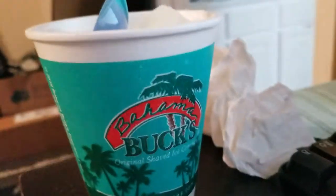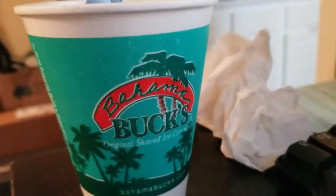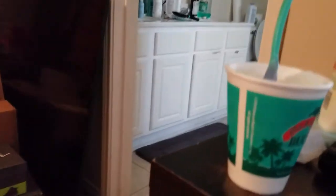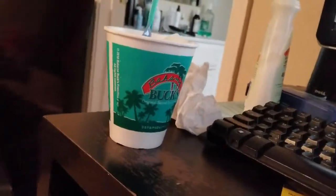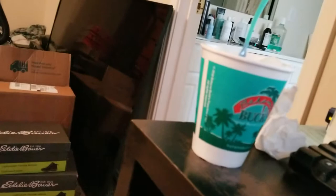Welcome back to another YouTube video. Today I'm going to be trying out Bahamas Buck's Shave Ice. This is Super Sour Lemon flavor. Are there a regular sour lemon flavor at the place? And I got it from the shop box from here.